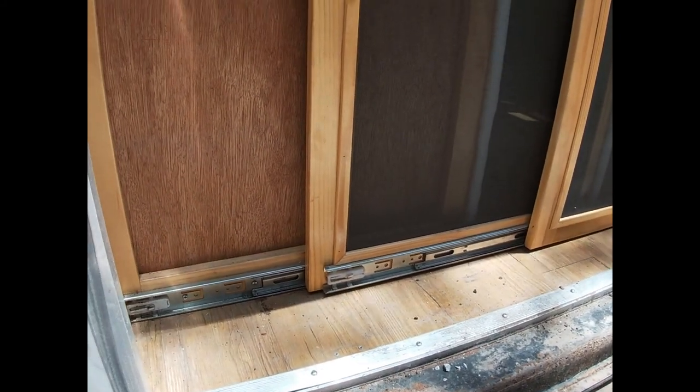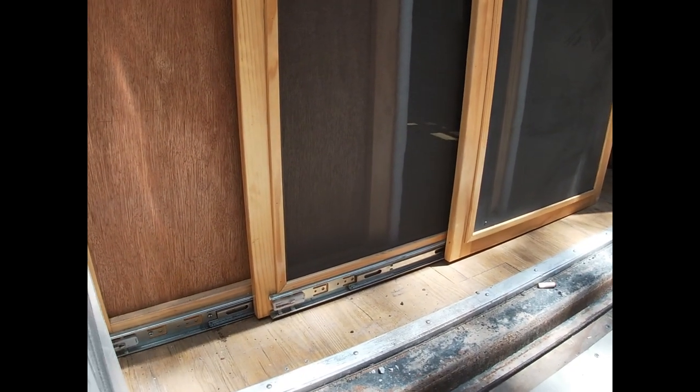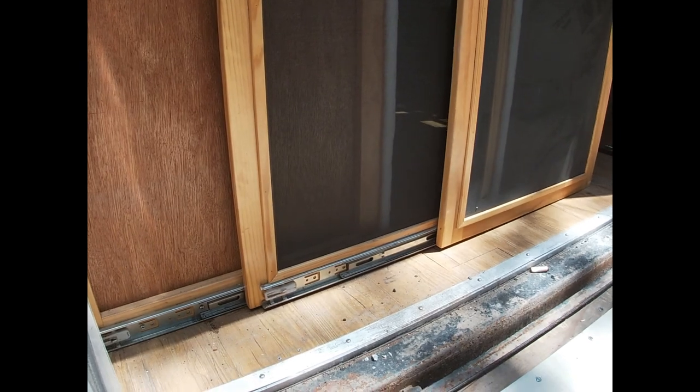So as you can see, it's built of three panels. I used full extension drawer slides, top and bottom. Can't really see the top ones. That's the board I've got to get off to get to the spring to tighten it up. The drawer slides just kind of come apart just like you would a drawer on a kitchen cabinet or a bathroom cabinet.